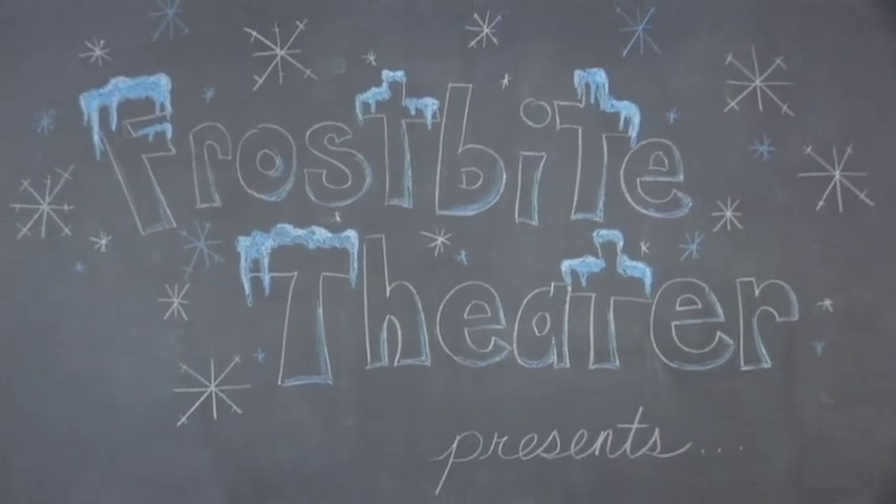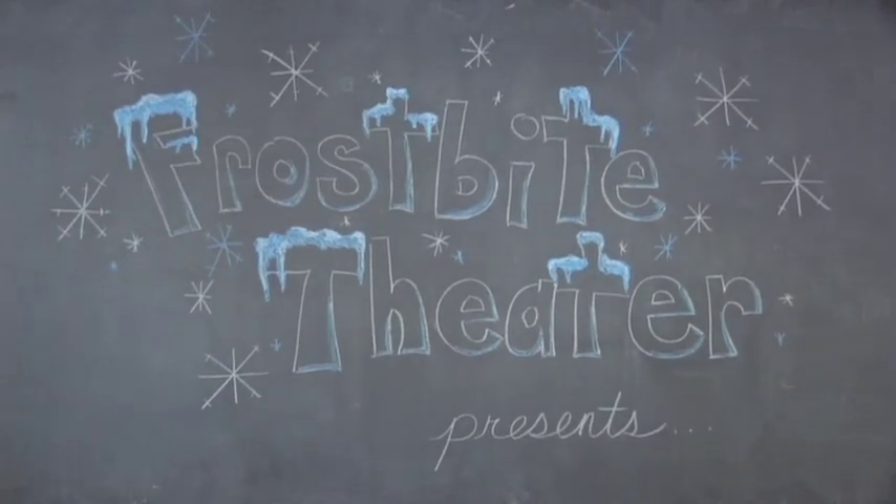Frostbite Theater presents Cold Cuts. No baloney. Just science.